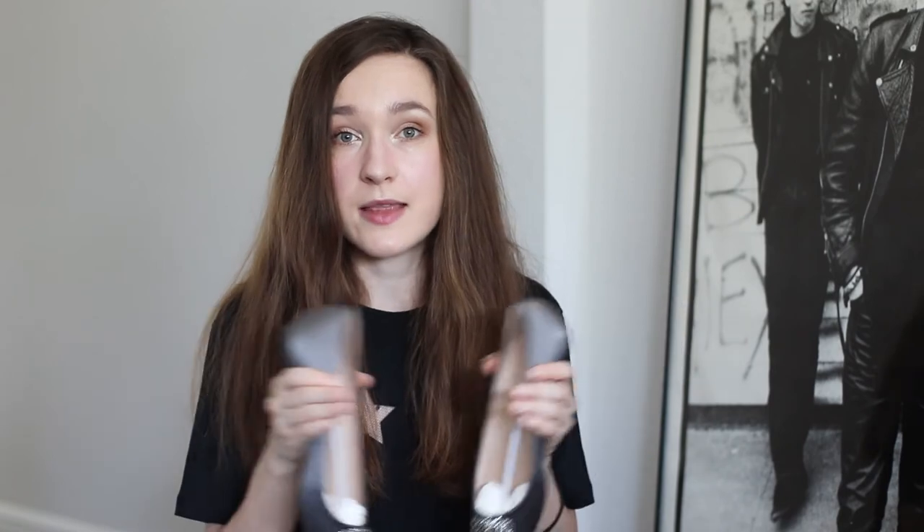You would probably say I should have sized up or gone at least a half size up, but believe me when I say I think I made the right choice. I'm pretty sure that if I went a size up or even a half size up they would be too loose on my feet. They don't fit snug as it is, which is what makes me so sure that size 39 and a half was the right call.